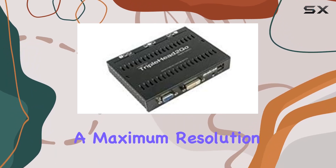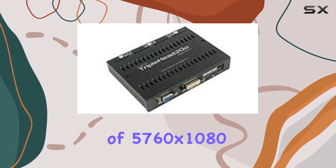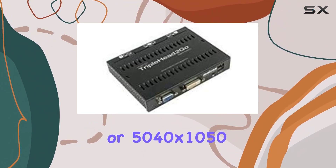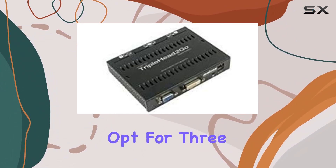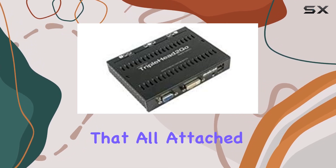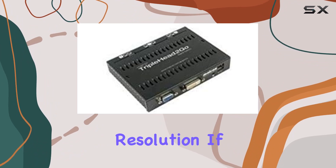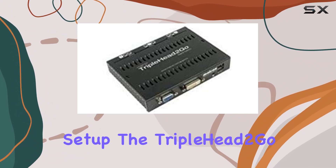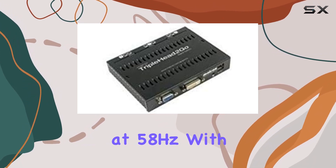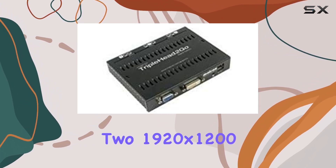First off, it supports a maximum resolution of 5760x1080 at 50Hz across three monitors, or 5040x1050 at 57Hz if you opt for 3168x1050 displays. Keep in mind that all attached monitors must run at the same resolution. If you're going for a dual monitor setup, the Triplehead 2 Go can handle 3840x1200 at 58Hz with two 1920x1200 displays.